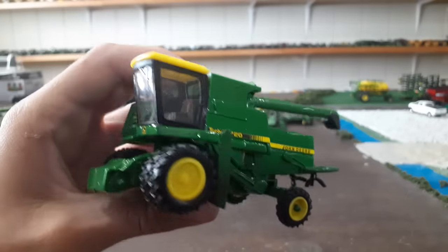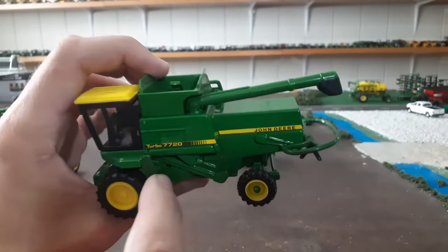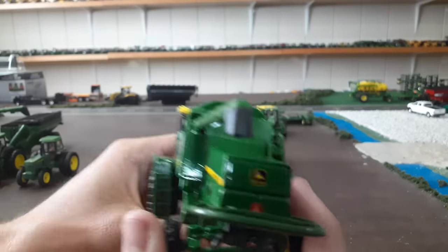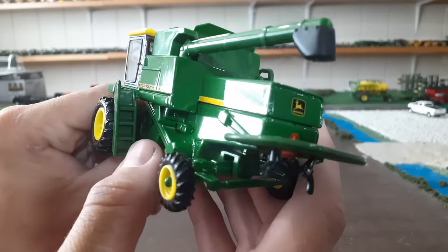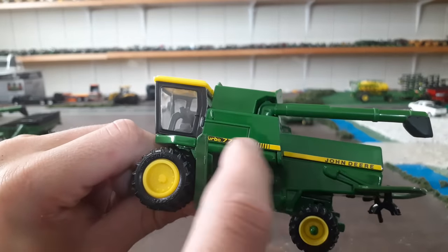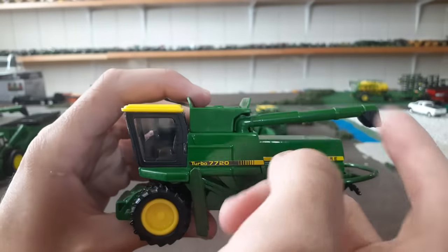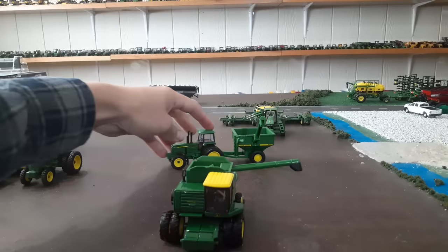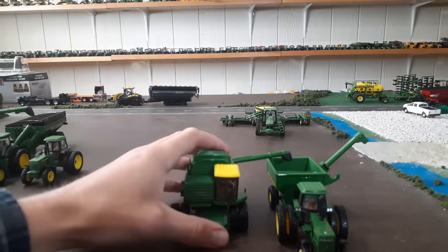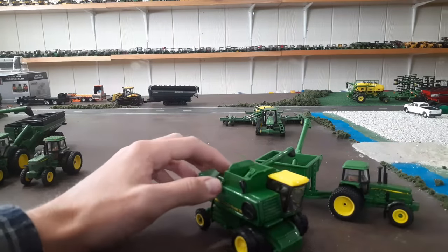I think they did a good job on the cab with the windows, the trim around the windows, the windshield wiper, and the big door. You've got a little platform here — obviously no handrails, though they have some on the steps. Not super detailed, but you do get the steps and some good detail in there. I love the Turbo 7720 decal — looks great. The auger does come out, and it passes the grain cart clearance test — it clears the grain cart with plenty of room.